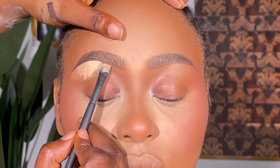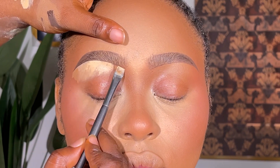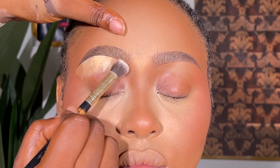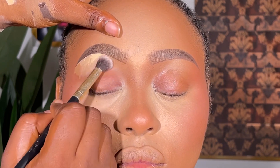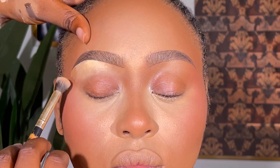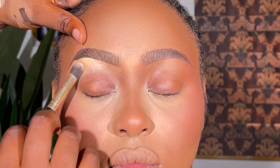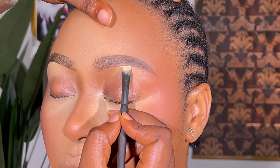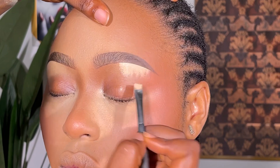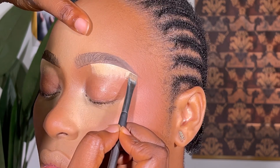I recently started using this Nuban Beauty concealer — I used to use Zikia Cosmetics concealer for brows. The reason I now prefer Nuban Beauty is because it's thick and it has this coverage — this thickness that makes brows look really clean and defined. That particular shade 041, I'd rather mix it with another shade to match different clients, but I love using it to conceal brows these days. The smoothness it gives to the brows makes me love it even more.